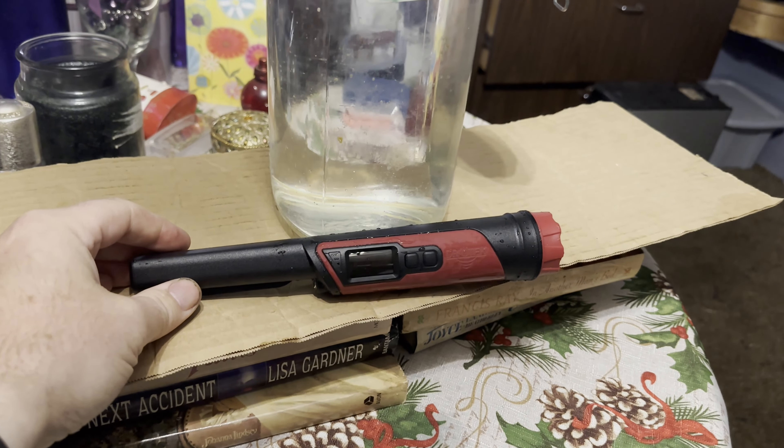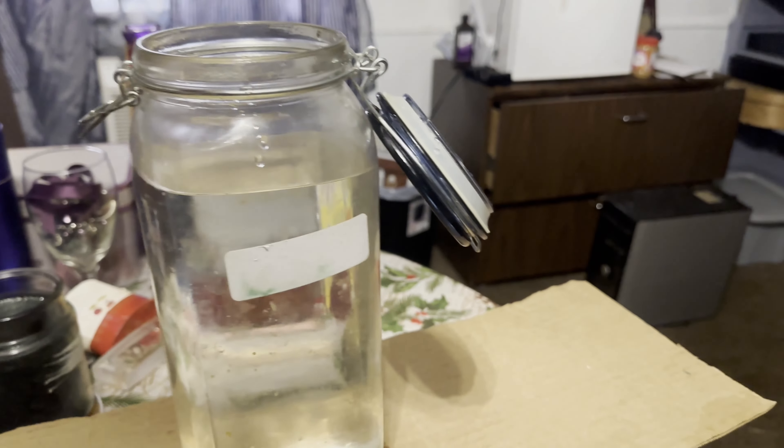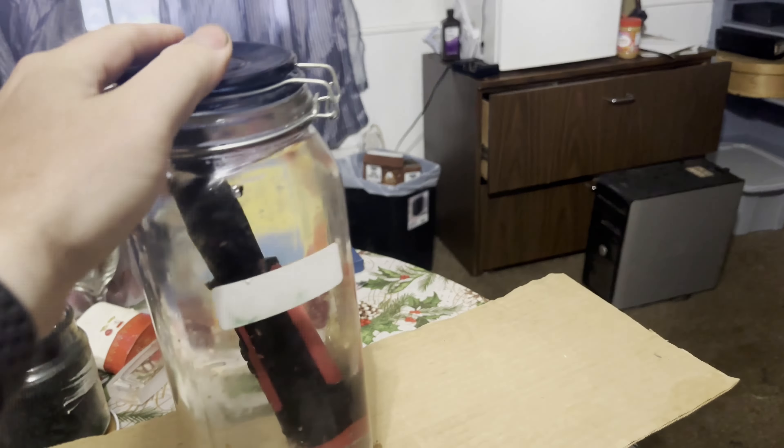Next, we're going to submerge this thing and make sure it really is waterproof. I'm just going to drop it down in here — it wants to float, so we'll close the lid on it.